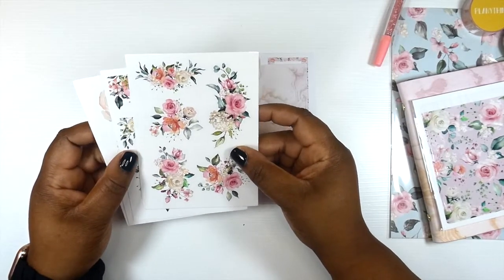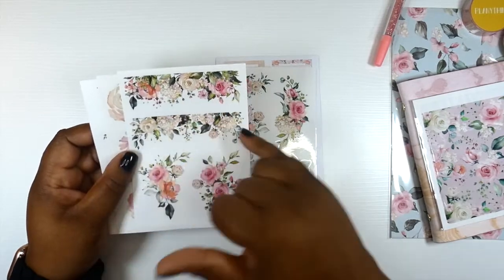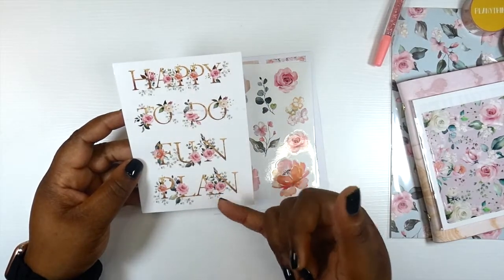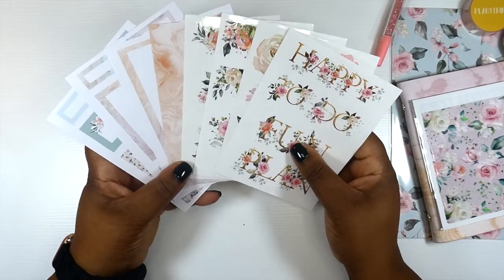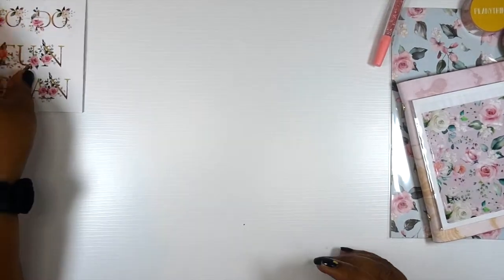We've got clear florals, some more clear florals with a border — very pretty. Some big florals and then we have some scripts: happy, fun, and plan. We have eight sheets of stickers this month in the July kit. So those are the sticker sheets.